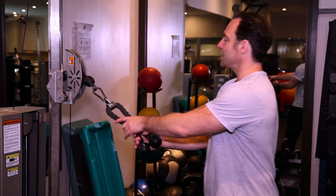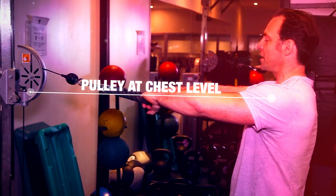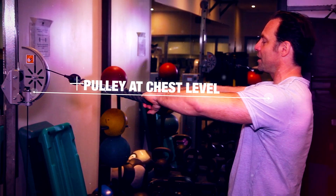First, set a pulley so that the cable is right around chest level. Take a rope attachment and grab it in a pronated grip — that's an overhand grip.